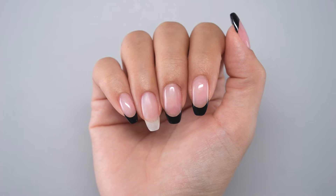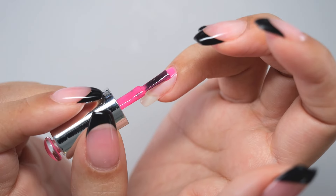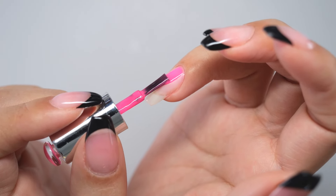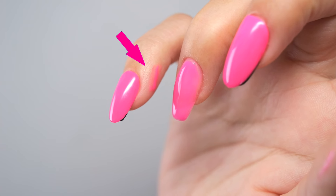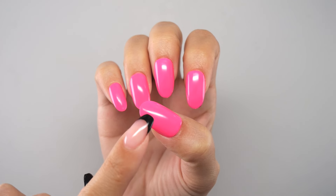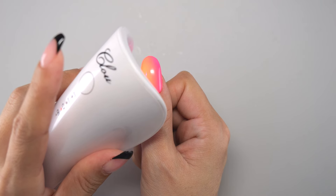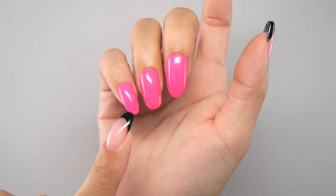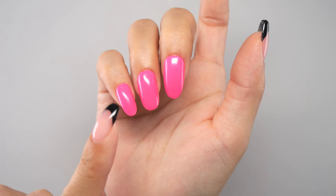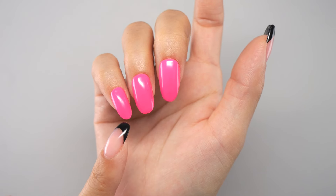The fifth and final tip is to cure each finger individually. Since it is difficult to move the non-dominant hand, it is very common for fingers to bump against each other while applying all five at once. Therefore, instead of curing all five fingers at once, try curing one finger at a time, even if it is troublesome. If you are short on time and want to do two or three fingers at once, start with the pinky first — the probability of bumping is lower than starting from the thumb.